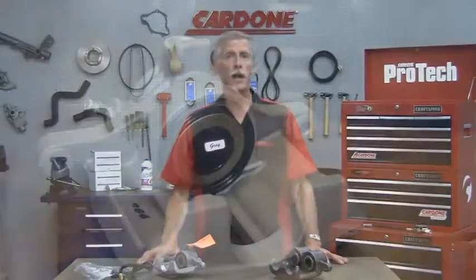Hello and welcome back to another edition of Pro-Tech. Today we're going to go over some important rules to keep in mind when installing aluminum calipers.